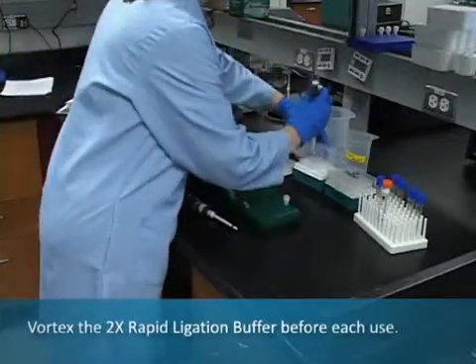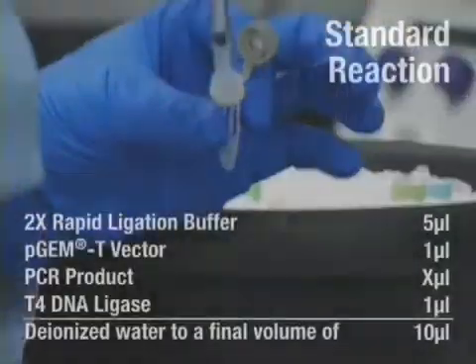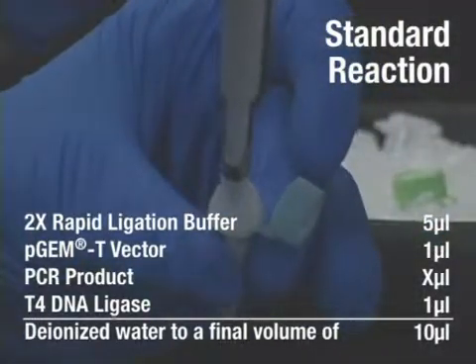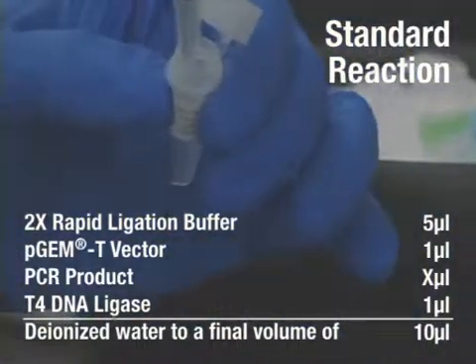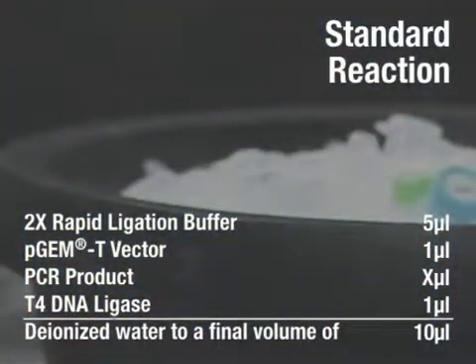For the standard reaction, add the following to a 0.5 mL tube: 5 mL of 2x rapid ligation buffer, 1 mL of PGMT vector, PCR product, 1 mL of T4 DNA ligase, and deionized water to a final volume of 10 mL.